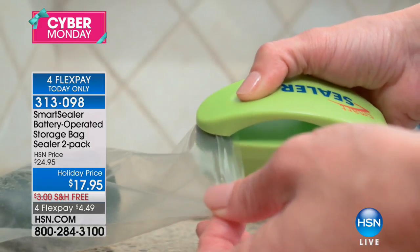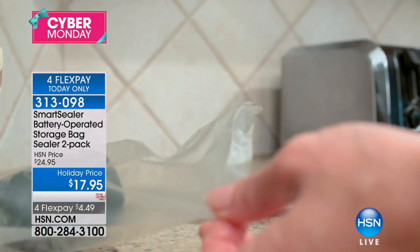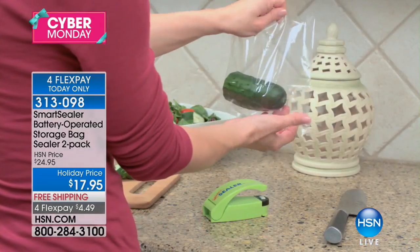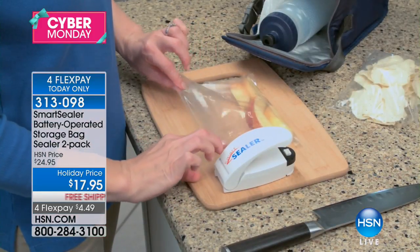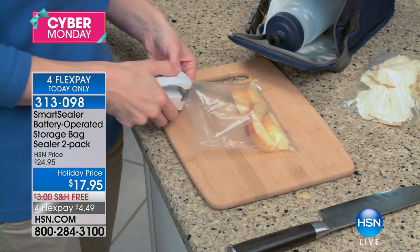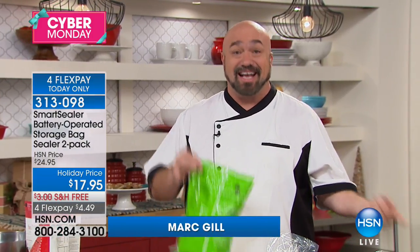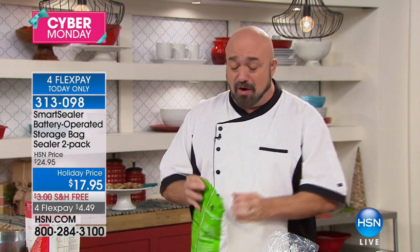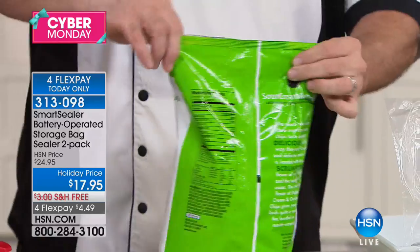It's simple to use — all you do is push the positive and negative ends together, it creates heat, and you run it across the surface of the bag. You get two of them, the batteries, and the starting bags that come with it. This allows you to use the packaging that your food came with in the first place. When we get our food home, we open it up and the clock starts ticking.